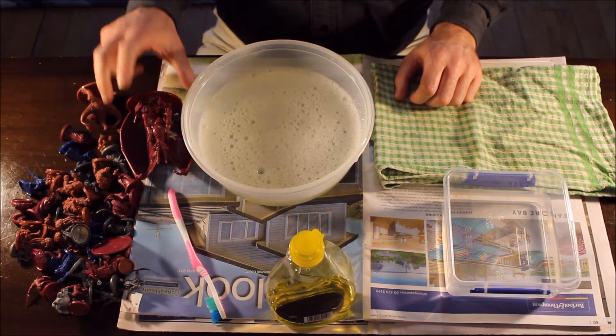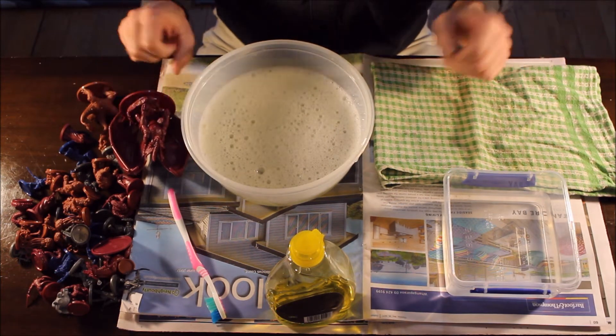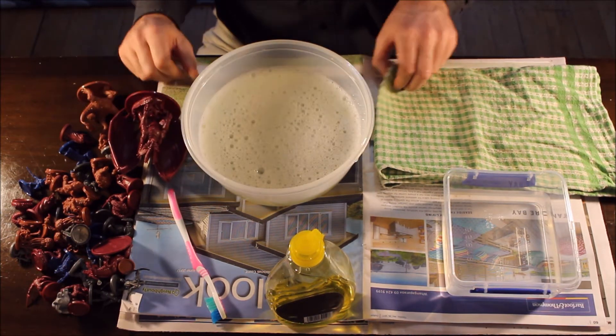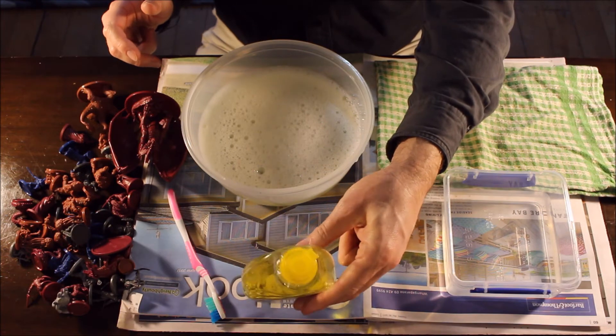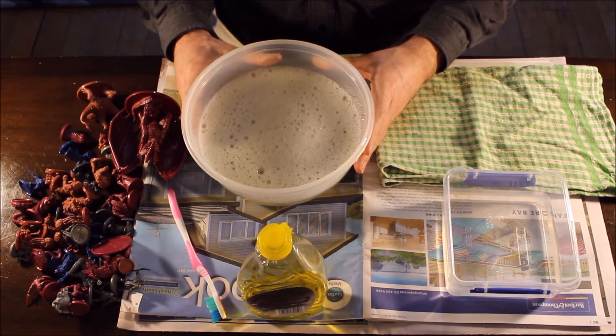So what have I got here? I have a whole bunch of miniatures from the Wrath of Ashadalon board game. I'm going to take these and wash them. First thing is I have some soapy water — just a couple of drops of dish wash liquid and some warm or hot water.